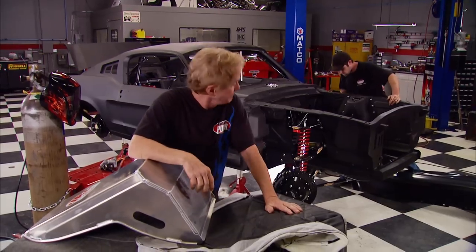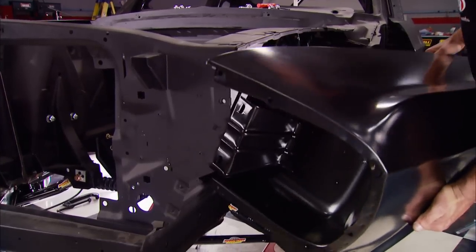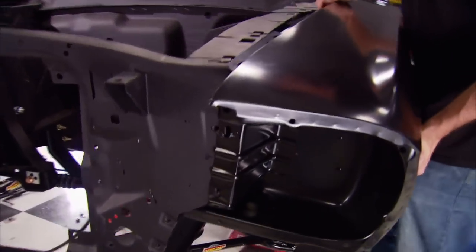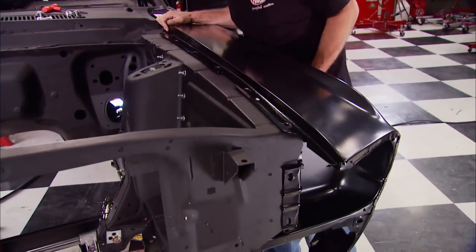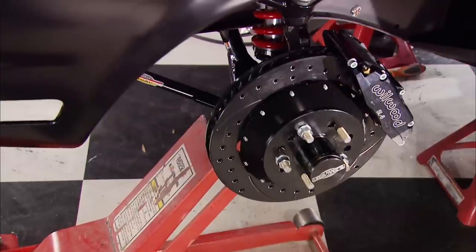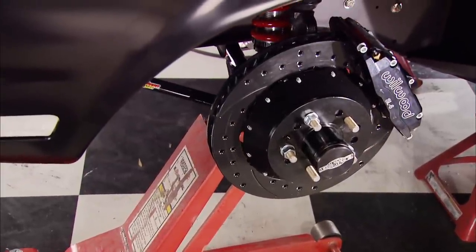We're getting anxious to get that Mustang off the jack stands and onto its own four feet — that is, if we had wheels. Before we can measure for wheels and tires, the front fenders need to be installed. Like our body shells, the reproductions came from Dynacorn. Then we need to raise the suspension to ride height.